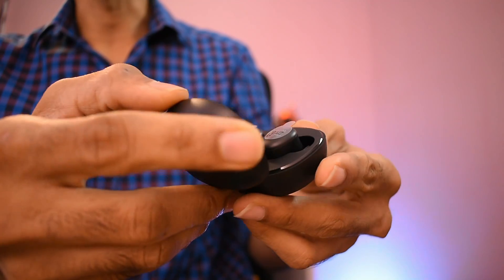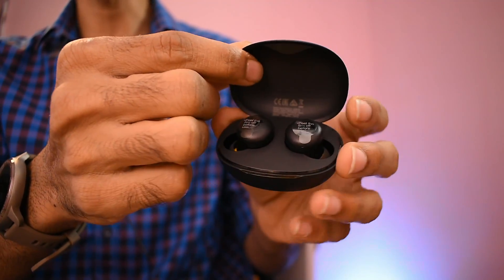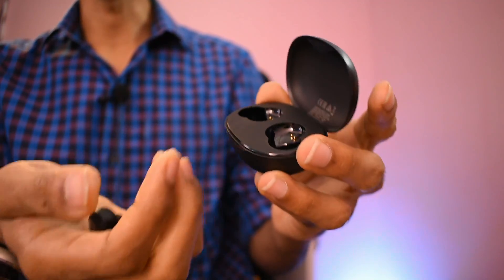Now open it. There are two earbuds inside. You can use them as well. Now let's take a look. It will be very comfortable.